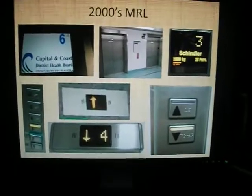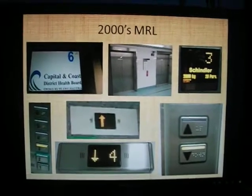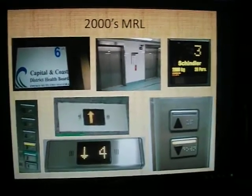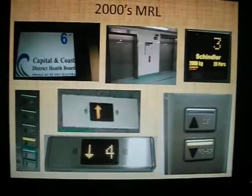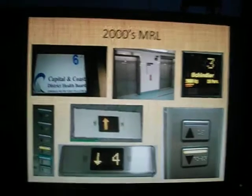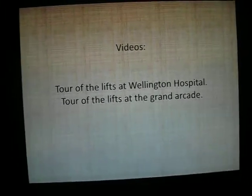For the 2000s MRL - these two are a hotel in the Grand Arcade, and the rest are all Wellington Hospital. Pretty much just like the UK ones. You've got your up-down indicators, your floor indicators - boring bog standard computerised floor indicators. I just think those generic display screens in floor indicators are so boring. Tour of the Lifts at Wellington Hospital or the Grand Arcade for those - I recommend Wellington Hospital first because there's more of them in that video.